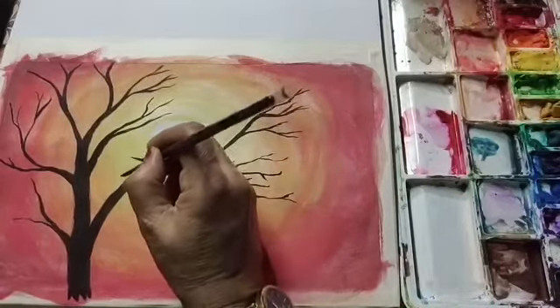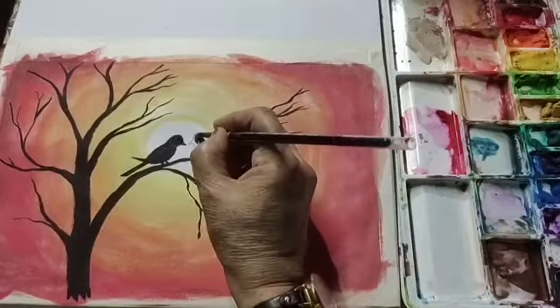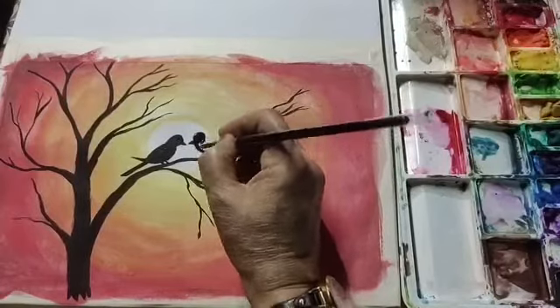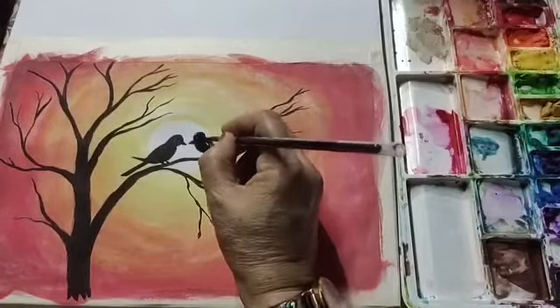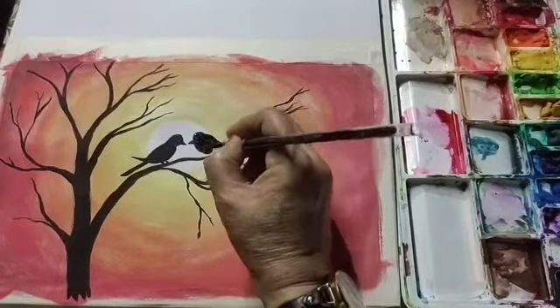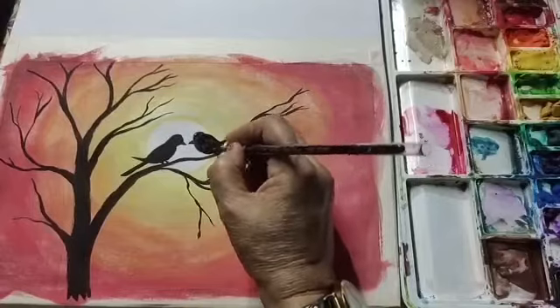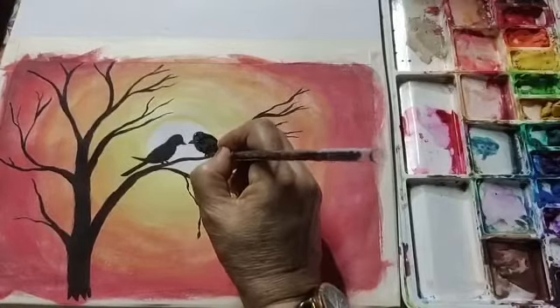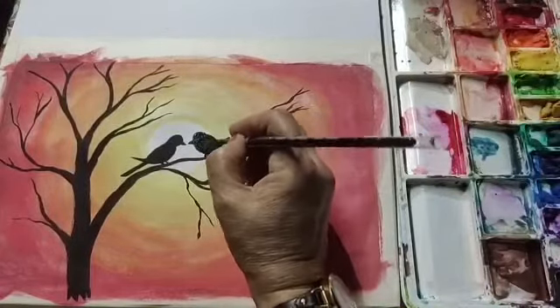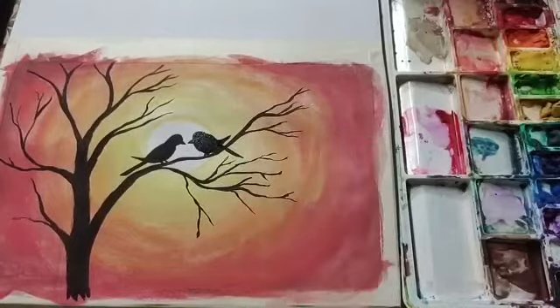Have you noticed that after drying the color has become a little lighter? In watercolors this is the phenomenon — it always becomes lighter after drying. So we have to put a dark shade at the time of painting. So this is done.